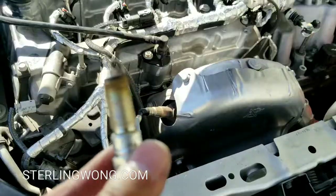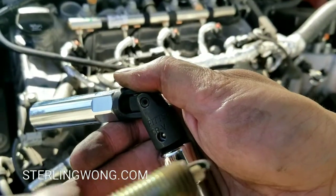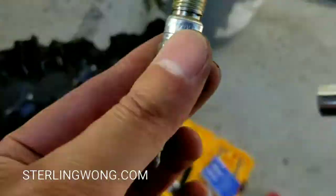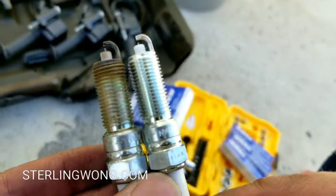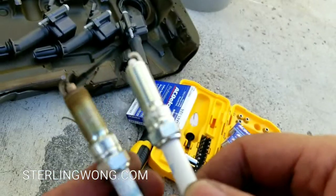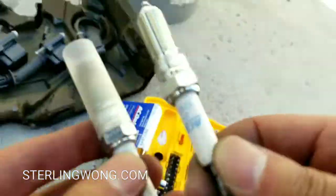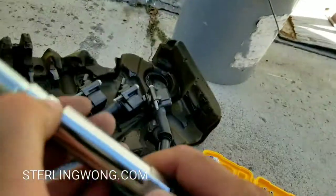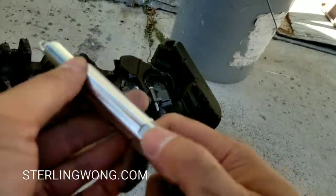I've done this before on my Hondas — we usually replace spark plugs at 100,000 miles. The spark plug looks very clean; it's probably only about 50,000 miles of engine use since this is a plug-in hybrid. I'm going to replace it anyway since I already bought the plugs. They have roughly 50,000 miles of gas use on the internal combustion engine, so I'll go ahead and swap them.